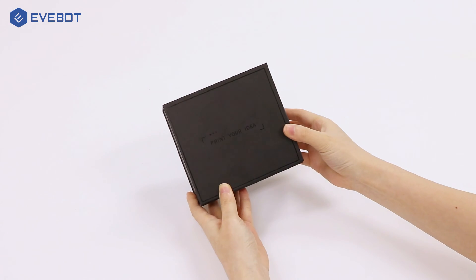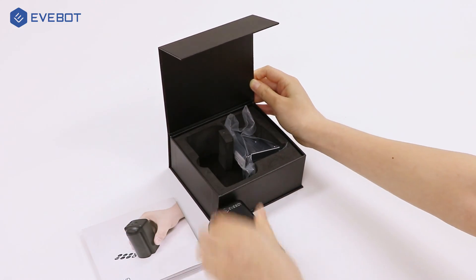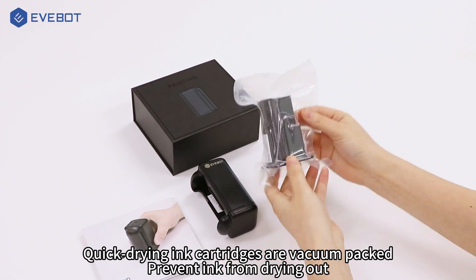How to use print ink. Let's get started. Take out everything in the box. Quick-drying ink cartridges are vacuum-packed to prevent the ink from drying out.